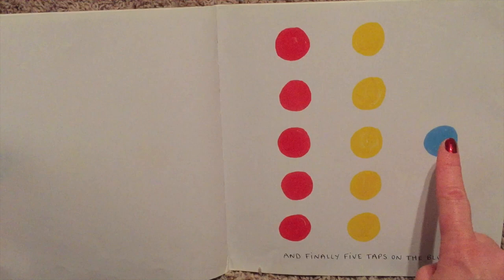And finally, five taps on the blue. One, two, three, four, five. Ta-da!